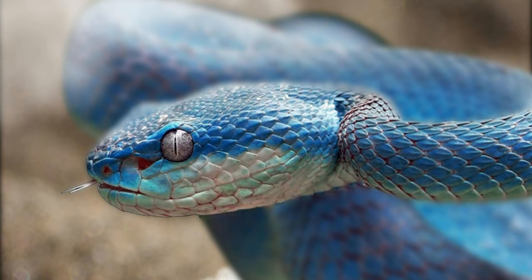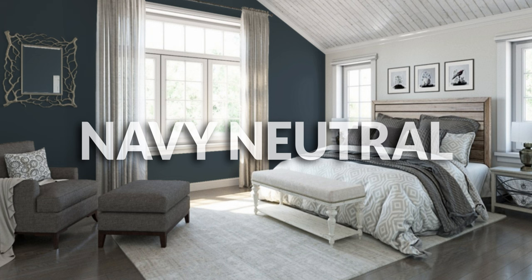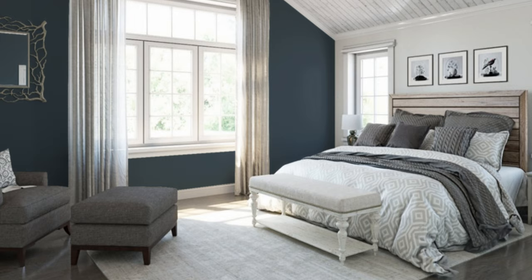Not as close as the Sherwin-Williams alternative, which is Sea Serpent — a dark, bold navy. They call it a 'navy neutral,' which is an interesting way of describing it; I think it's a navy that works really well with neutrals. Awesome choice if you like Hague Blue — if you love those Pinterest pictures of it, you can get close to it with Sea Serpent from Sherwin-Williams.